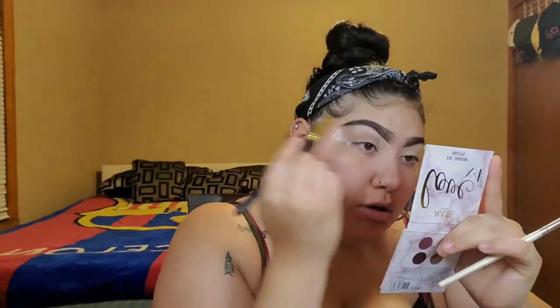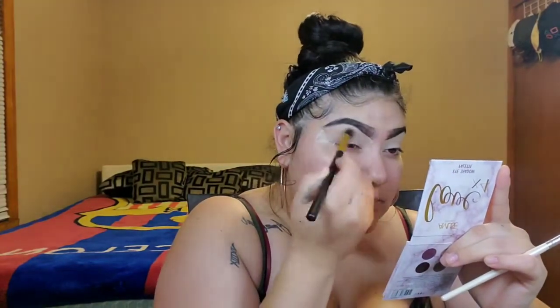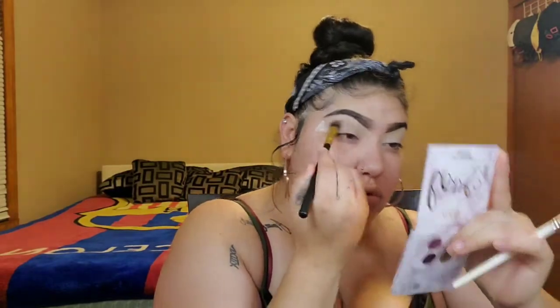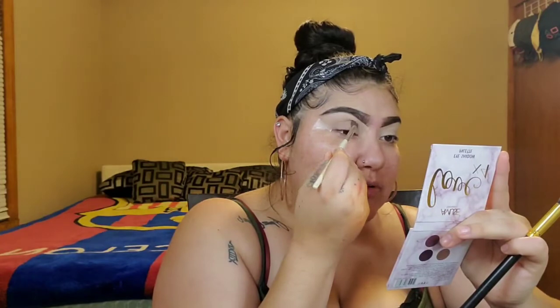I'm just putting that color there and I'm going to start blending it out with this bigger brush. It doesn't have to look all perfect because we might do a cut crease — I'm not sure yet but we might do a cut crease. And once it's all blended out, you want to go ahead and build it up a little bit more — I'm just going to keep building it up.